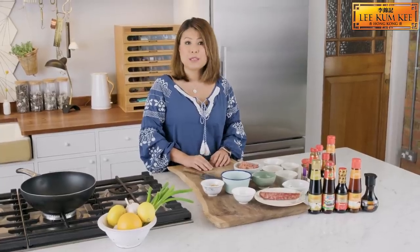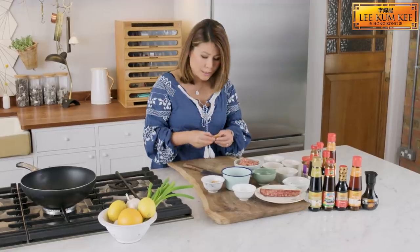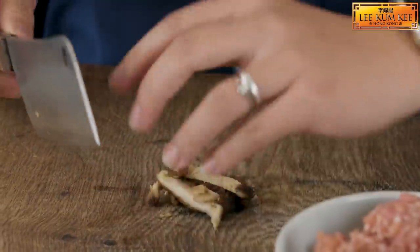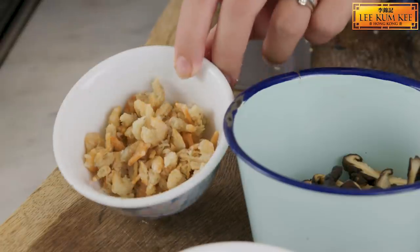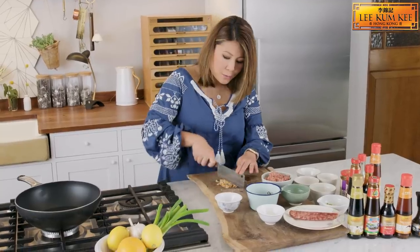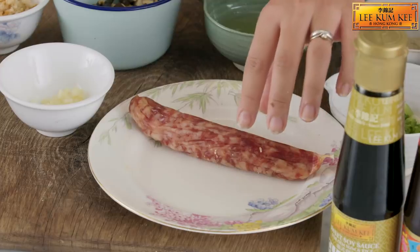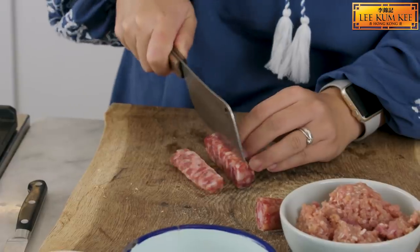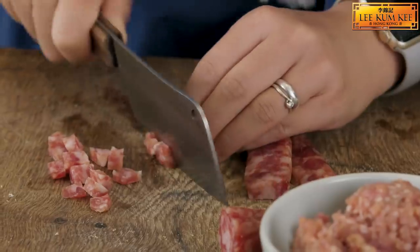Next we're going to chop up some ingredients. We're going to start with some shiitake mushrooms — you don't want it to be too thin because you want some texture in there. Next we're going to roughly chop some dried shrimps because we want some texture in the rice. Then we chop up some Chinese sausage — cut it into strips first and then into cubes.